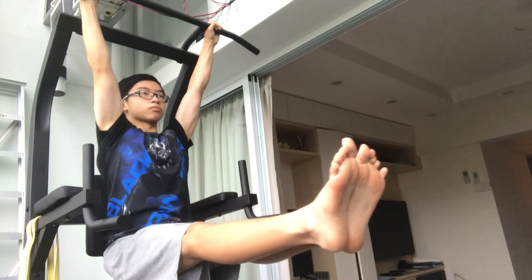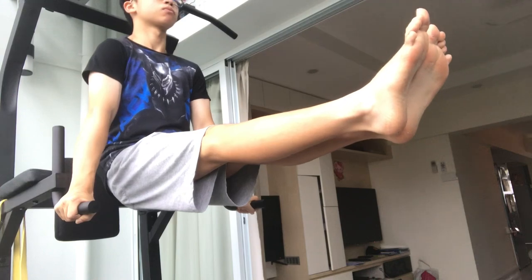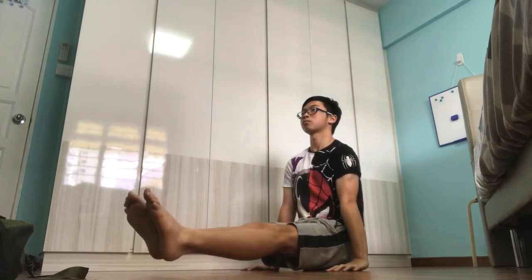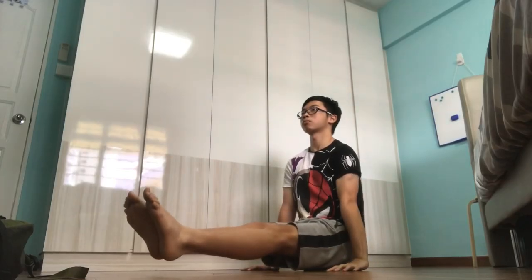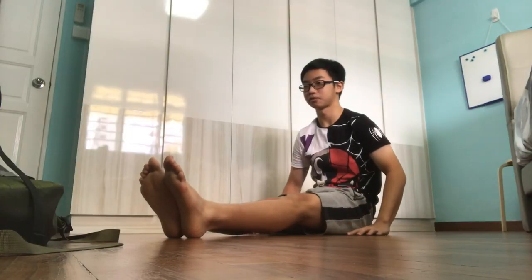Now you should have a decent L-Sit under your belt, whether it's hanging or on the parallel bars. You can try the L-Sit on the floor — but it's not as easy as it sounds! Because the gap between you and the floor is smaller, you're going to need more compression strength, which is why your L-Sit is going to look quite different at first.